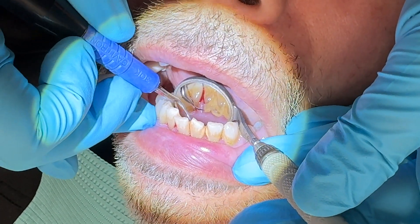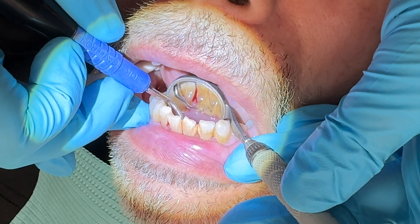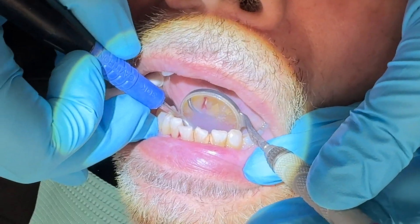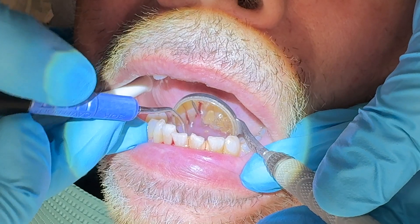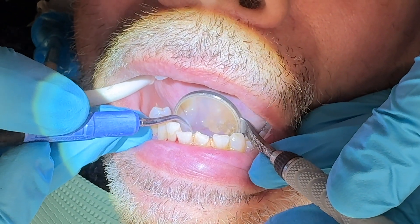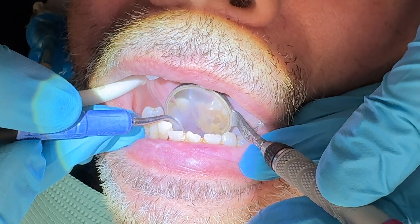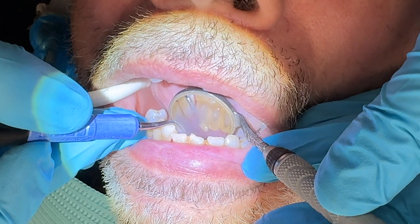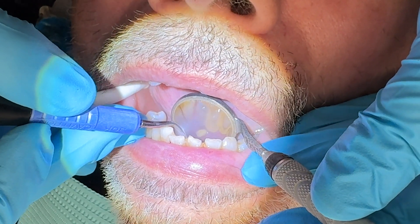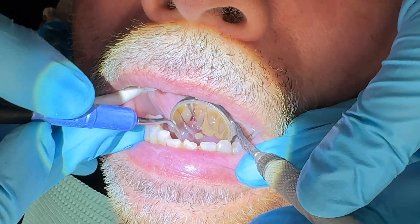So I'm going to start down here on the bottom — it just kind of breaks it off like that. But if I start at the top, it's going to get such bigger pieces, you're not going to burnish anything — it's going to be much more effective.